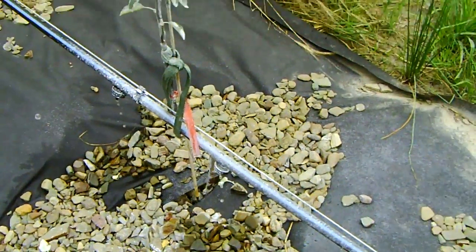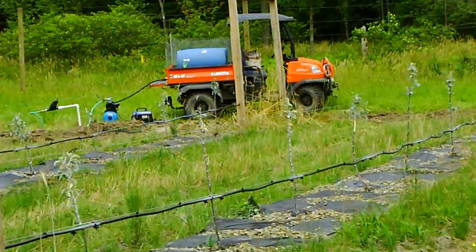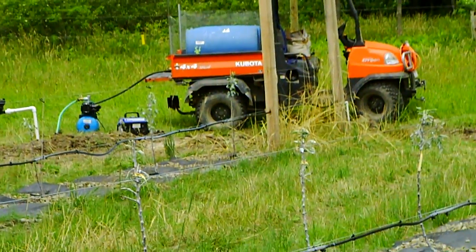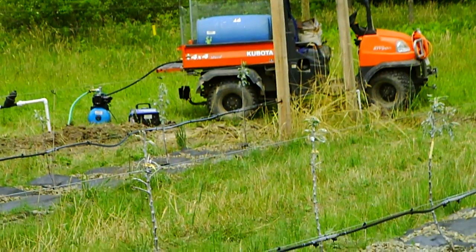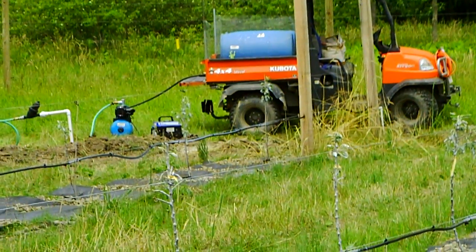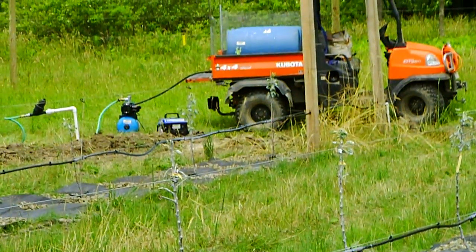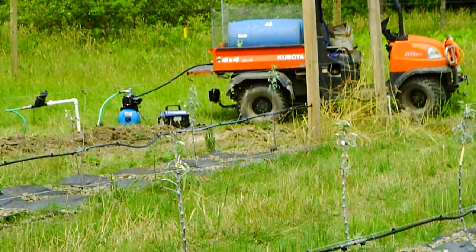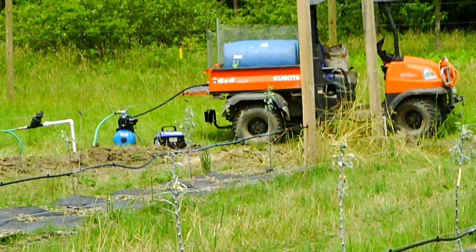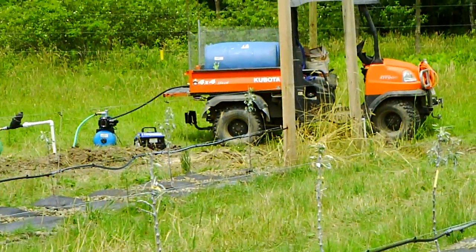The generator right now, for folks in the States, that is a Harbor Freight — it's the little 800-watt generator driving the three-quarter horsepower shallow well pump. When I'm running four rows at once, it runs for approximately 25 seconds of pumping for two minutes of irrigation, and the pump seems to like that duty cycle. If I try to run the pump more often — that is, more rows at once — it tends to overload the generator. Right now it just seems to be enough; it puts up with it.